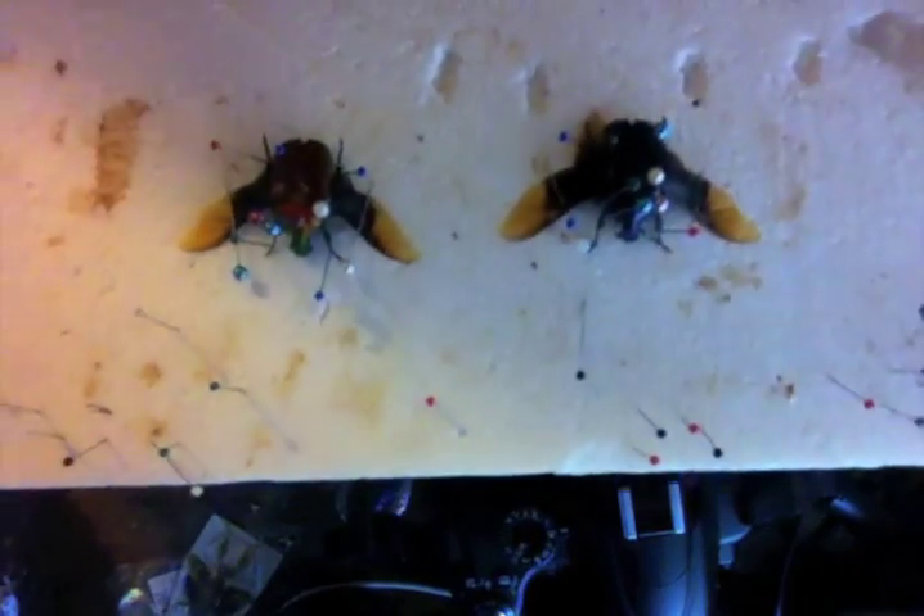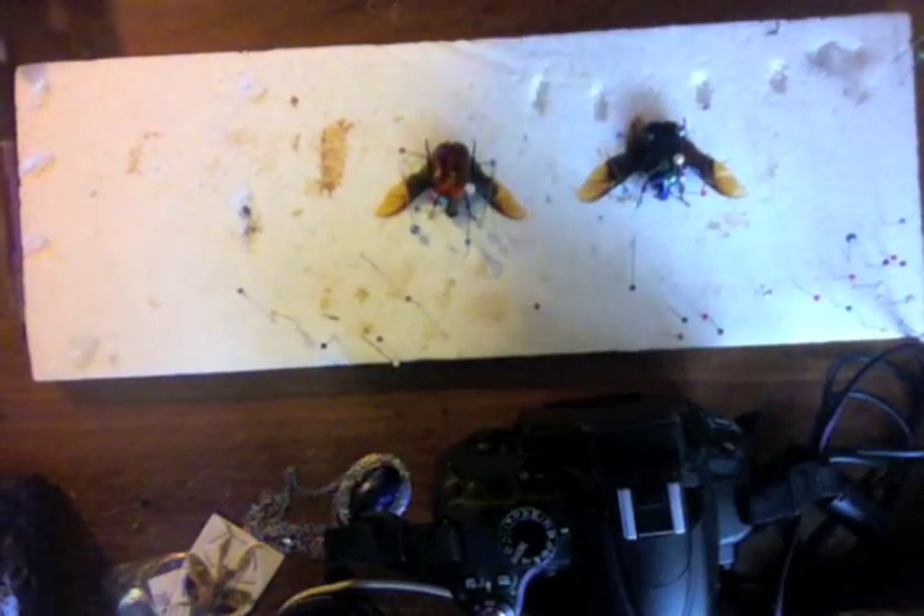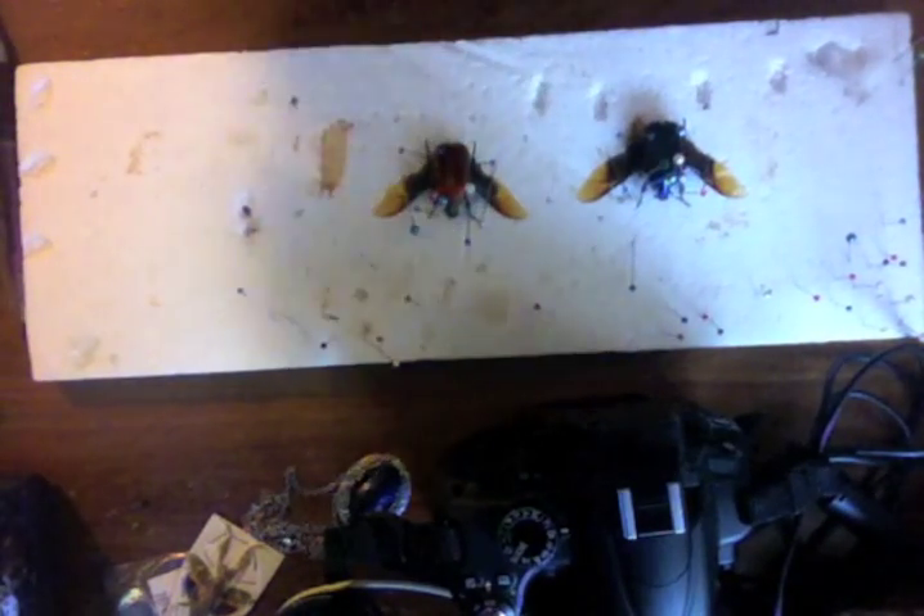If you have any questions when you're trying to do your own beetles, just contact me at the email address that you see on the screen and I'll be happy to help you. Thanks for watching.